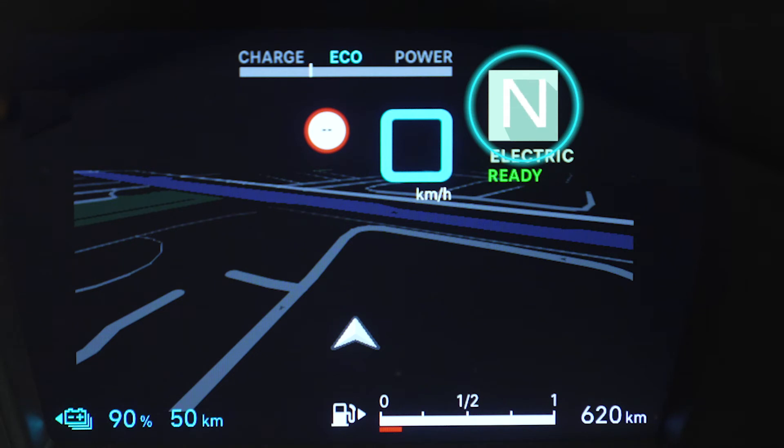N for neutral, D for automatic drive, B for active regenerative braking, M for manual drive.